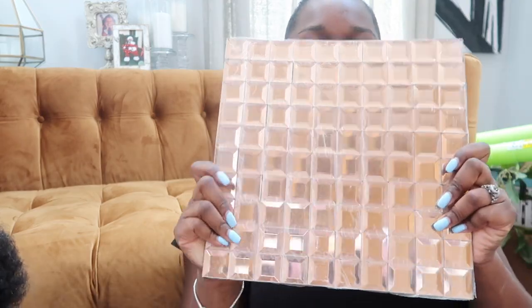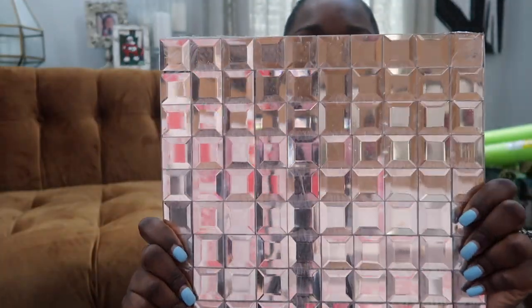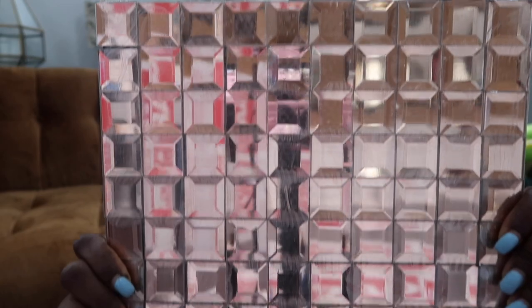So before I actually jump into putting the tile down, I wanted to give you guys a better view of how it works. You have these 12 by 12 sheets, which I did explain to you, and the tile is absolutely gorgeous — I cannot wait to put it together. I'm praying it comes out how I want it to. I've never done this before, and as you guys know I always bring you guys along for the ride.